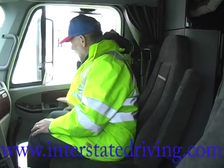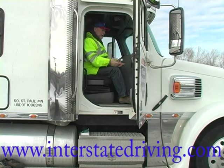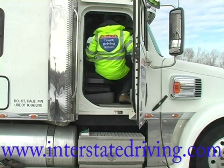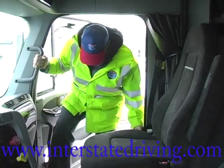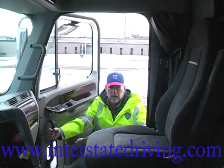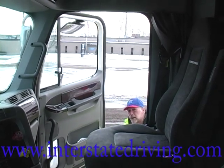When it's time to get out of the truck, it's the exact same process. Grab your handholds — my three points of contact. I've got my handholds, down to the first step, down to the second step, change my handheld — three points of contact the entire way out. That's the correct way to get out of a truck.